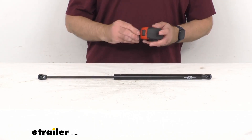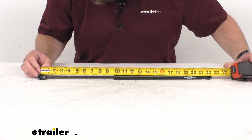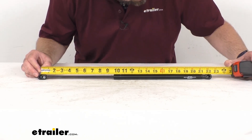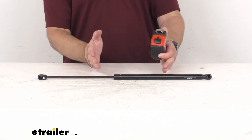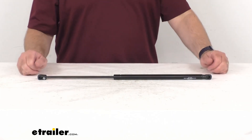You are going to receive one lift support. The extended length, measuring center of socket to center of socket, is right at 21 and 15 sixteenths inches. The compressed length is going to be 17 and 5 eighths inches, again center to center.